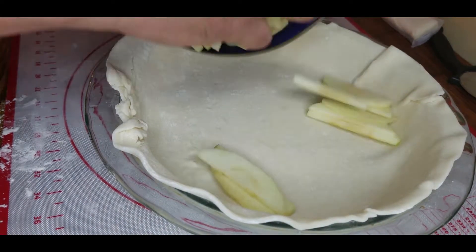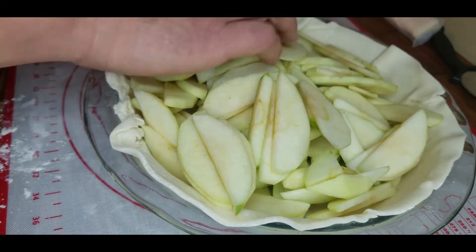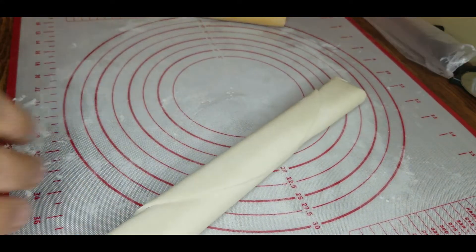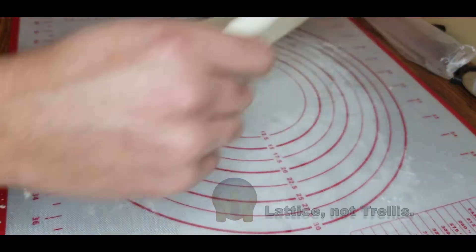I like it a little rustic. What do you think? Now we're gonna mound our cut up apples into this pie crust. You want to have a little bit more of a high peak in the center and let it lower along the sides.